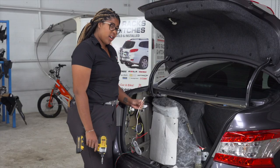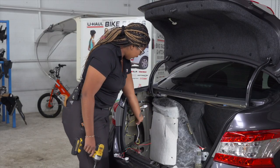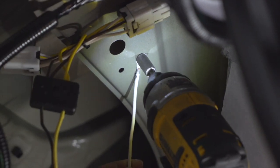Now we're going to take our white wire with our ring terminal and ground it under the wiring harness using our self-tapping screw.